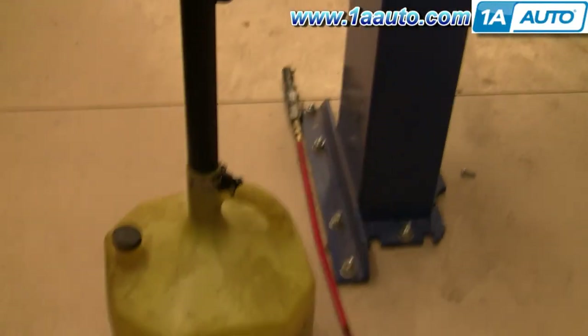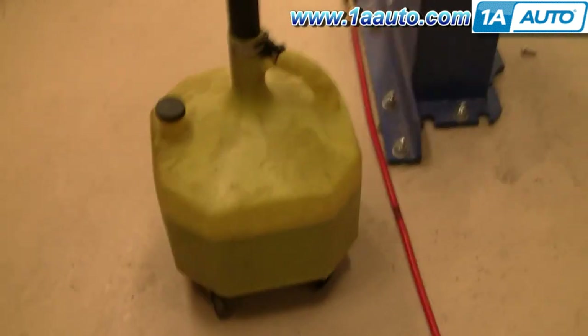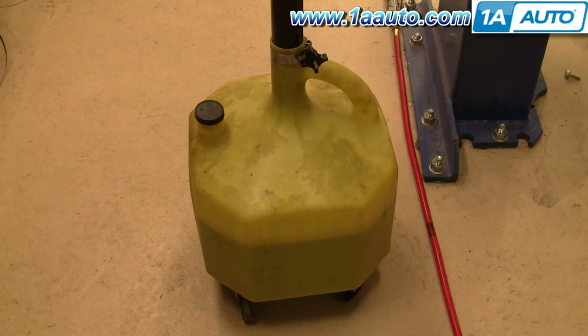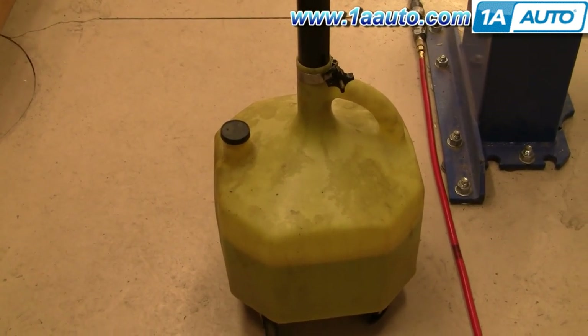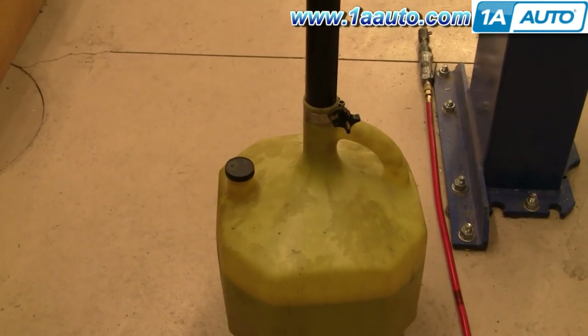A word about waste oil: I have a nice arrangement — one of my friends has a garage with a waste oil heater, so I just give it to him and he recycles it. You can also take it to your local transfer station, or most garages will take the oil. Some will charge a small fee.